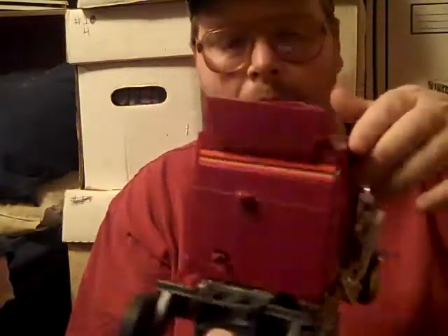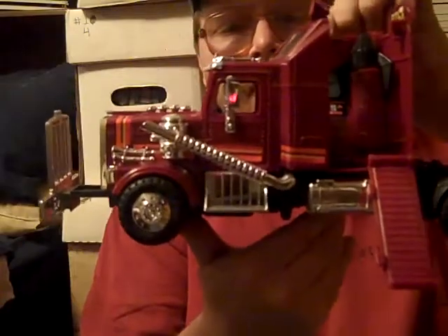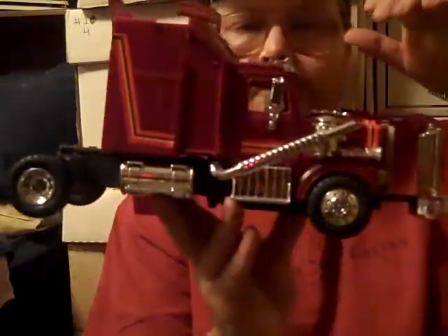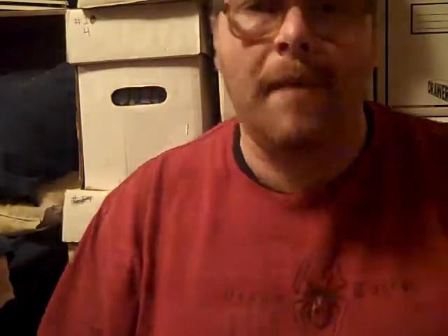But yeah, all in all, if you can find these guys on eBay cheap — sometimes they pop up at flea markets, though they're not in the best of shape at flea markets, take my opinion on that. But yeah, guys, that's about all I got for Rhino, Matt, Bruce, everybody. I'm gonna call it an end there. Rate, comment, subscribe. Till we light our darkest hour, I'm out of here.